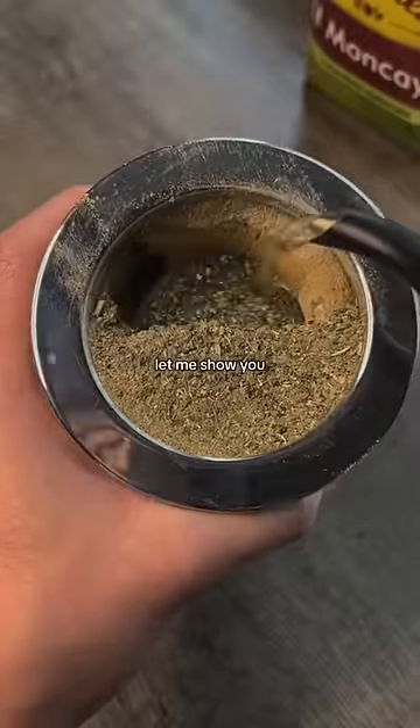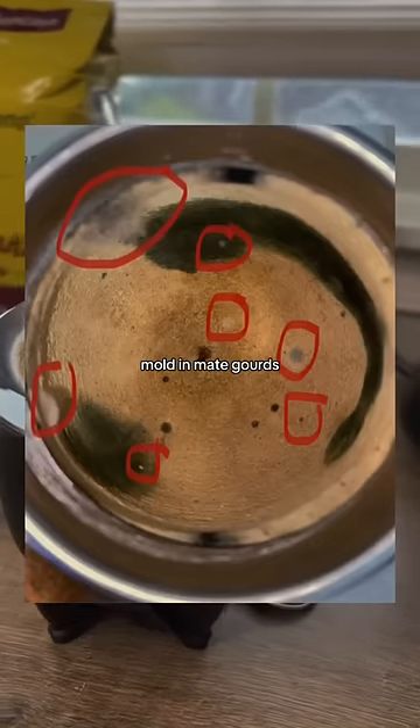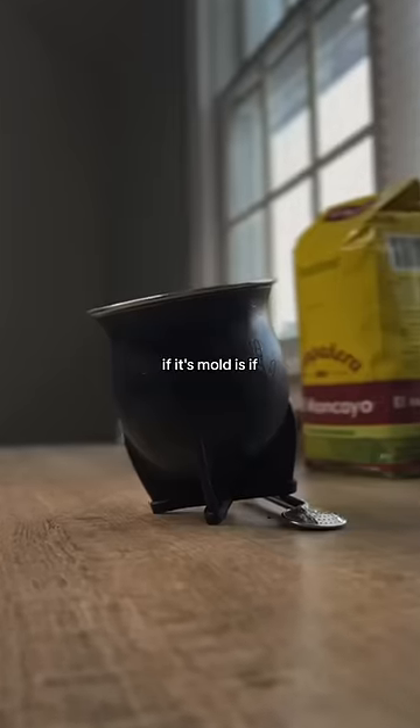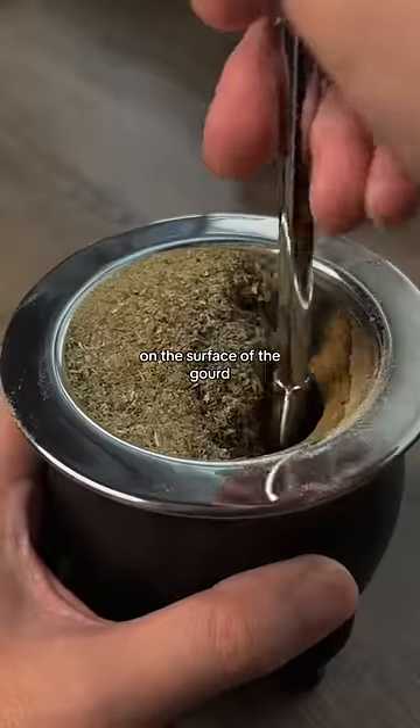Now what does mold really look like in a gourd? Let me show you. Take a look at these three gourds and tell me if you see a pattern. Mold in mate gourds always appears as fuzzy white or green spots. The easiest way to tell if it's mold is if you can scratch it off, as mold mostly grows on the surface of the gourd.